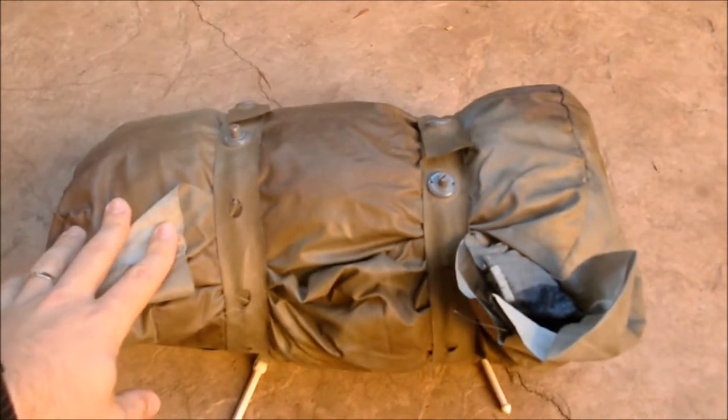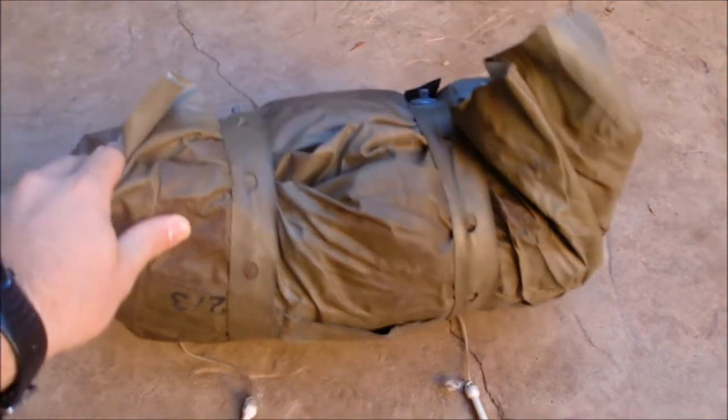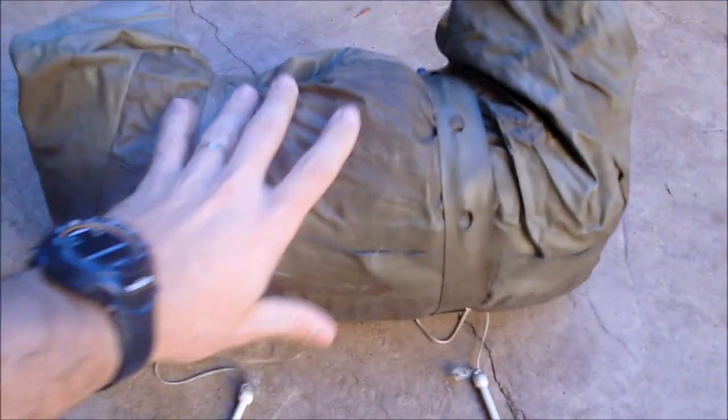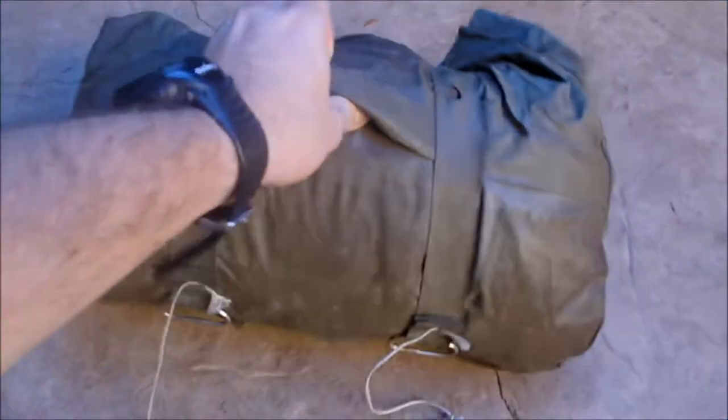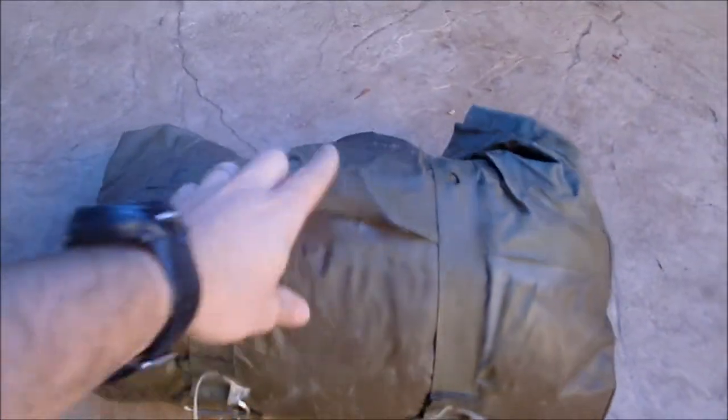Alright, what's going on YouTube. I've got another product from MRE Depot. This is an East German chemical warfare suit — an NBC suit.